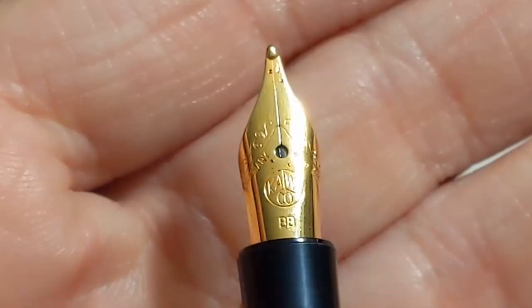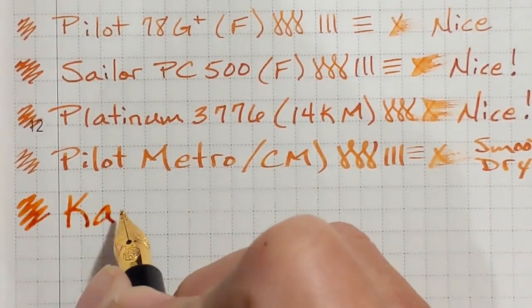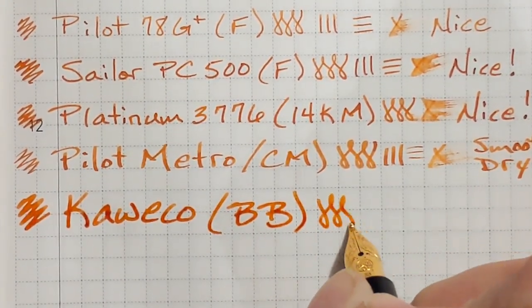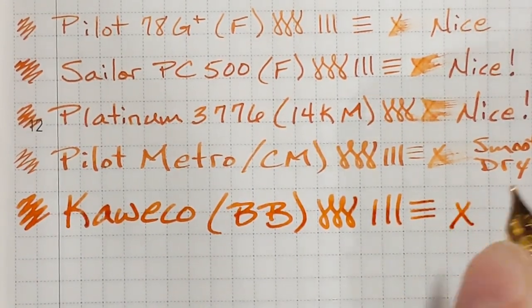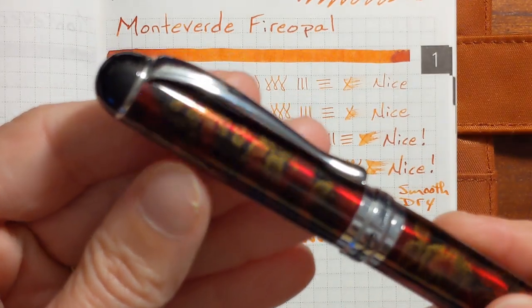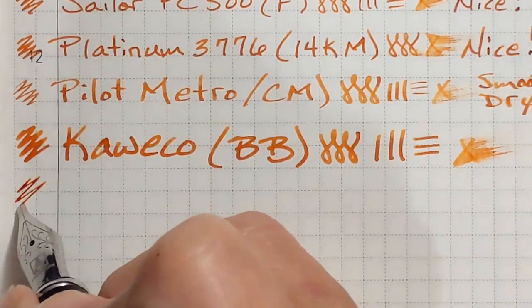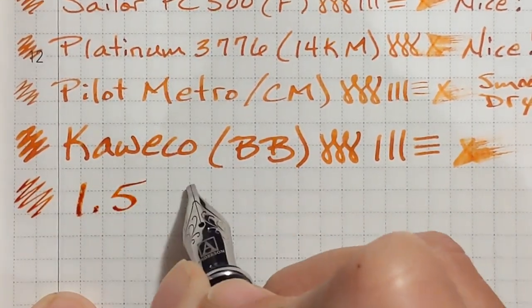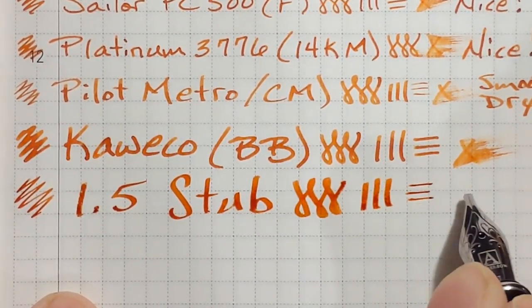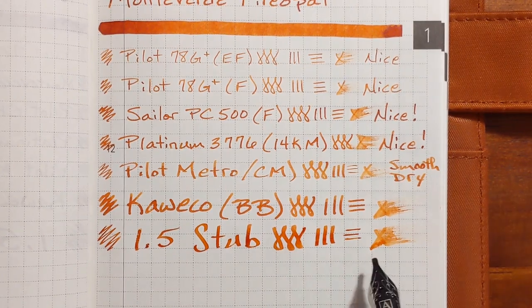Next I've got a Caveco Lily Put. It has a stainless steel double broad nib. Nice and wet — puts down a lot of ink and just glassy smooth. And finally I've got a Jinhao X750. It has a stainless steel 1.5 stub nib. Just like the broad nib it's putting down quite a bit of ink and again just glassy smooth.